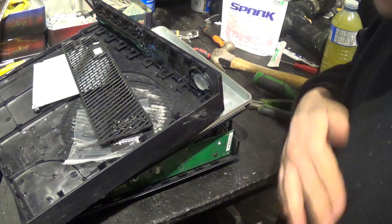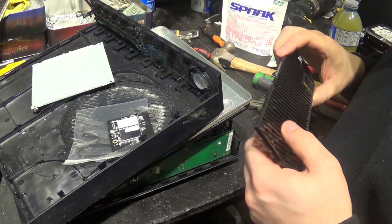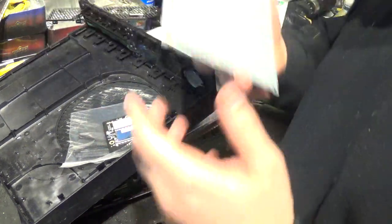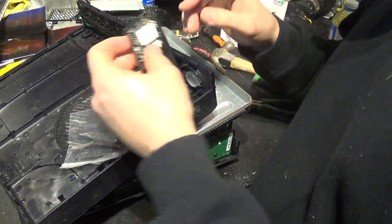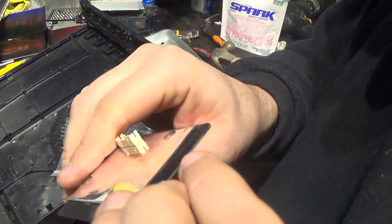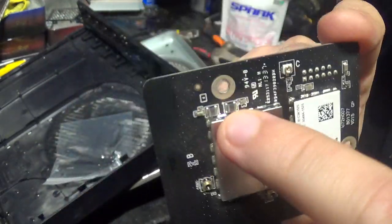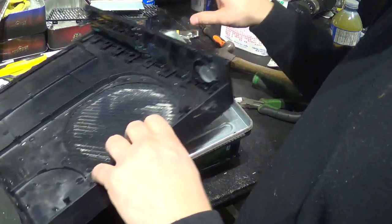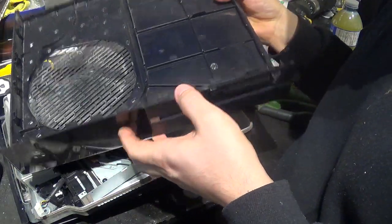It doesn't turn on or anything, so I have it open here and I'm just going to show you guys what's inside one of these. Obviously you shouldn't scrap these unless the thing was soaked in water, because they're still worth about fifty to a hundred bucks depending on condition. Well, like I said, if it's soaked in water it's finished. So there's a nice little Wi-Fi board here — there's definitely gold here, some gold here, gold here for sure, some gold in these chips, some tantalum capacitors, even some aluminum on the foil, and you've got your steel screws.